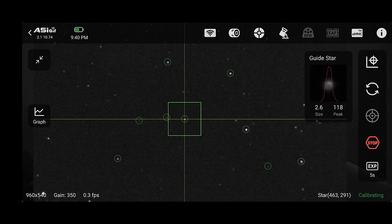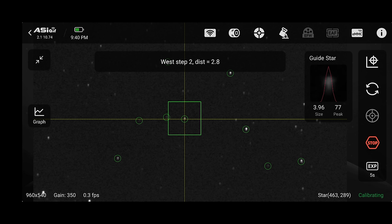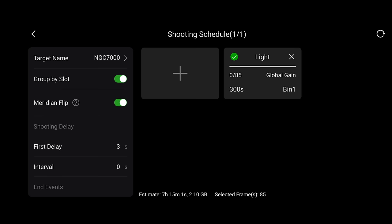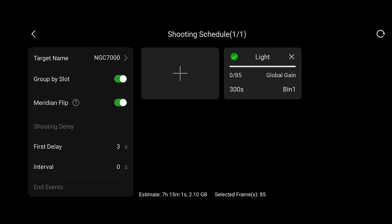When the auto-guider stars look sharp, begin the calibration process. Click the begin looping arrows if needed, then click the begin guiding crosshair button. It will automatically choose some stars and go through calibration — it's all automated. Rather than sitting watching it, I recommend backing out of the guiding interface to the main shooting interface, then switch to auto-run.